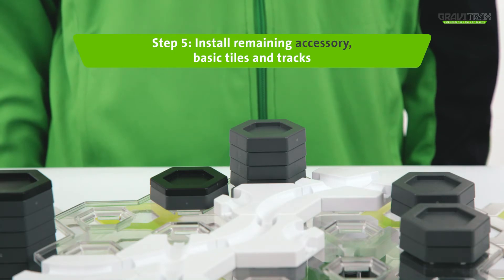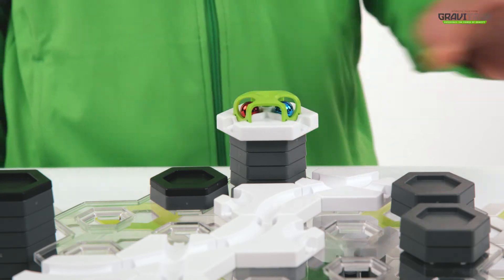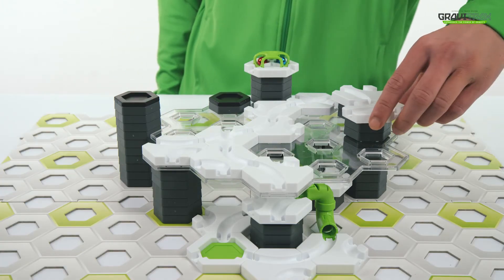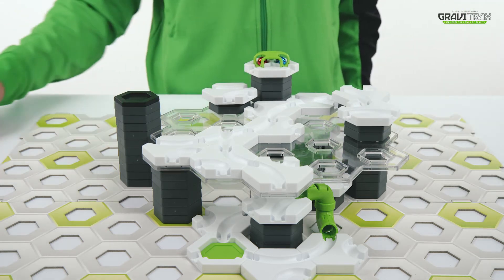Step five, time to build up the new level. Add some more white tiles and some tracks, and some more flex tubes, of course!